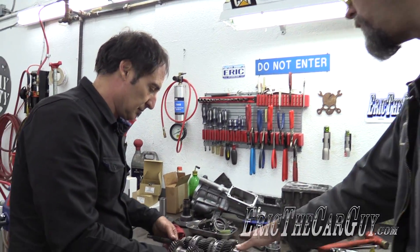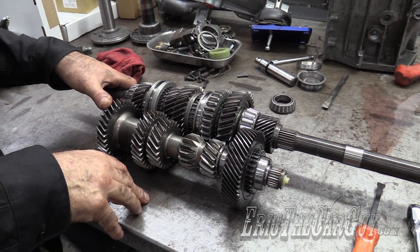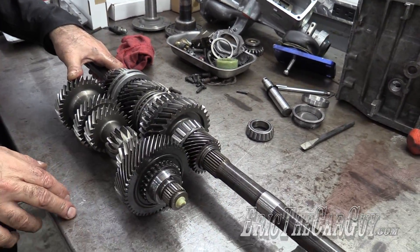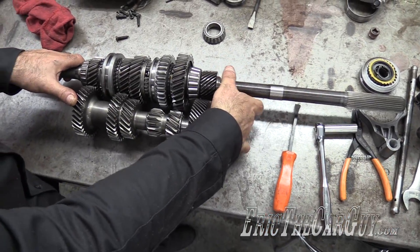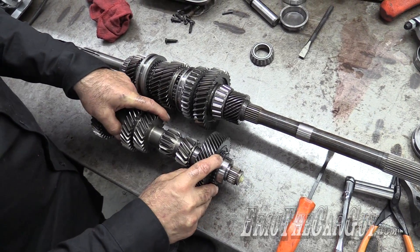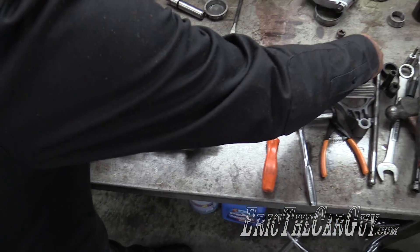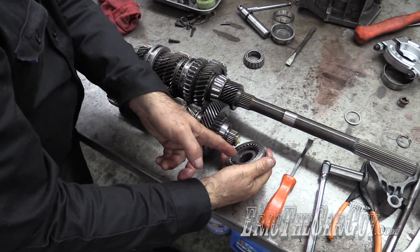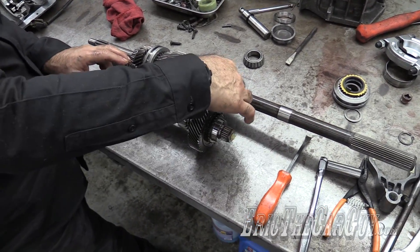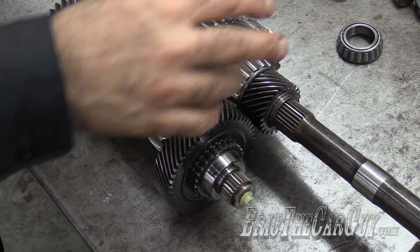Fourth gear in this transmission is one to one — basically taking the revolutions of the crankshaft and transferring them directly to the drive mechanism. But what about overdrive? On the overdrive gears — the fifth speed set in the back — the fifth gear itself is splined directly to the output shaft, the driven gear, and it's locked to it completely. Yet the drive gear is floating on the countershaft. So the power flow goes from the input shaft down to the countershaft, locking the gear via splines, and up to the overdrive.